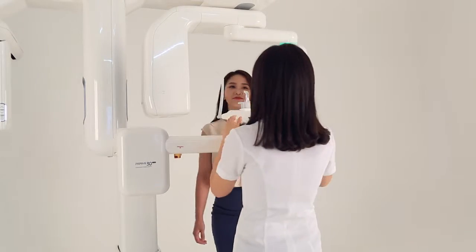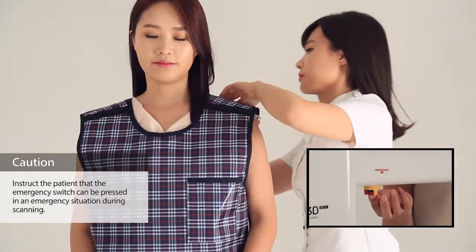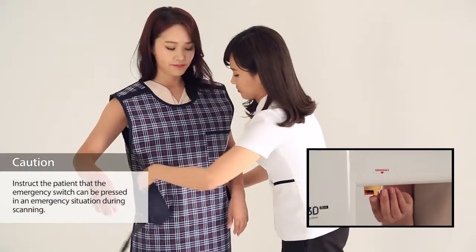Guide the patient to the X-ray room and ask him or her to put his or her earrings, necklaces, glasses, etc. in an accessory storage tray. Ask the patient to wear an apron to minimize his or her exposure to radiation from X-rays.